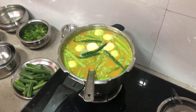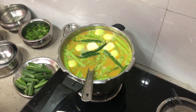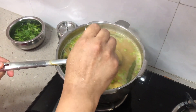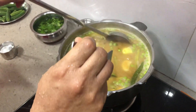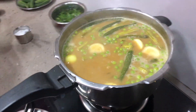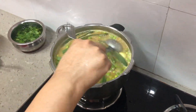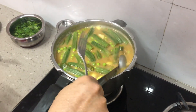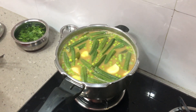Increase the gas to give it one boil and then decrease the gas. Our vegetables look half cooked — you can insert a fork to check; it's half cooked. We'll add our ladyfinger now and allow it some cooking time. In the meanwhile we'll grind our tomatoes, ginger, and chilli and make a paste out of it.